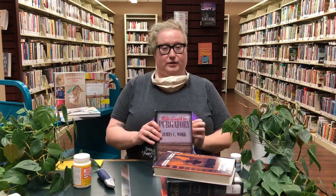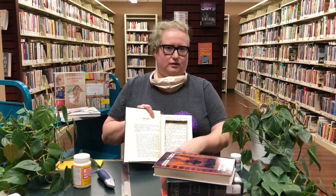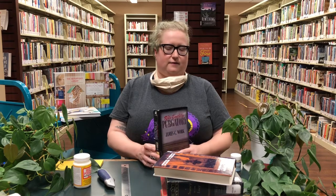Today we'll be making book safes. It's a cute little hidden compartment hidden away in a book that you just stick on your shelf. No one else knows it's a safe other than you. This craft takes about one hour, including about 24 hours dry time.